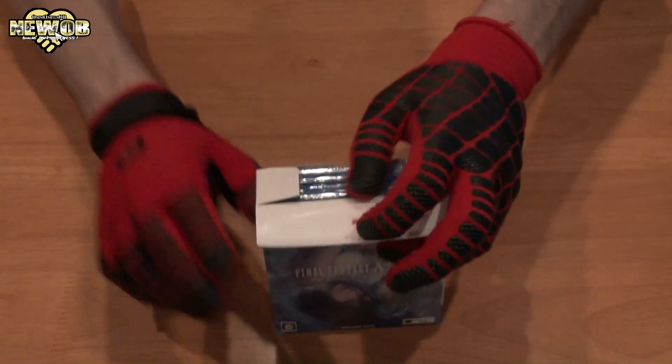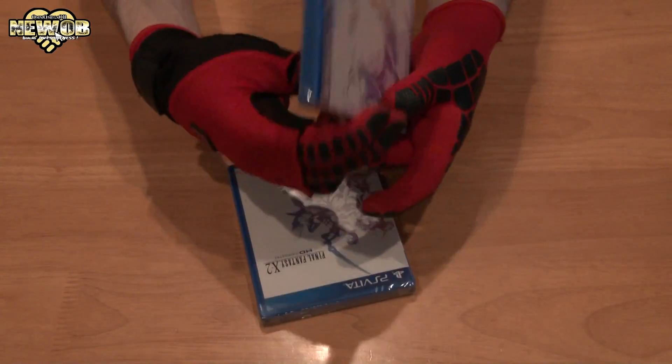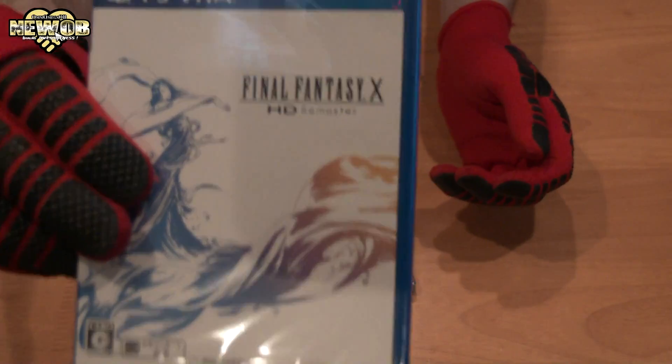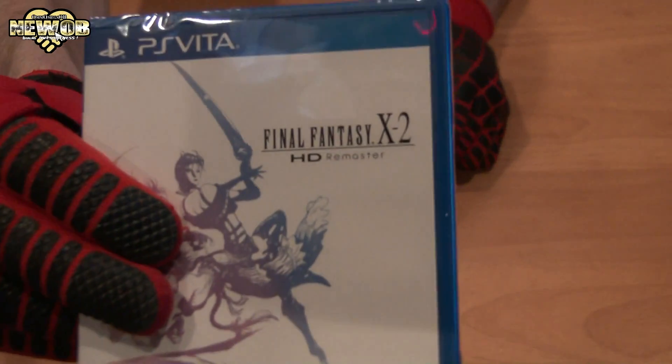This is the Final Fantasy X/X-2 HD Remastered Twin Pack, so you have both games in here. Let's open this up — and we've got two games. So we've got both games here. Look at that — very cool. Final Fantasy X and Final Fantasy X-2.